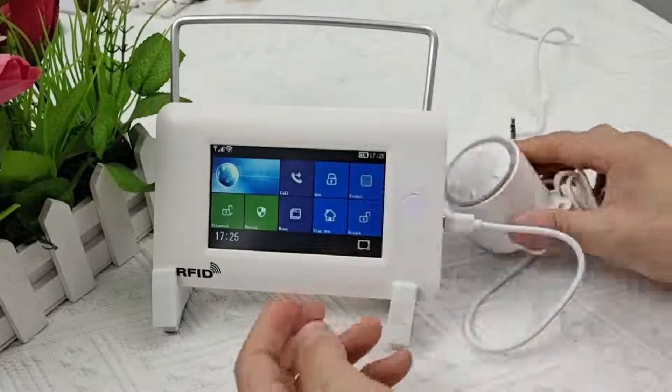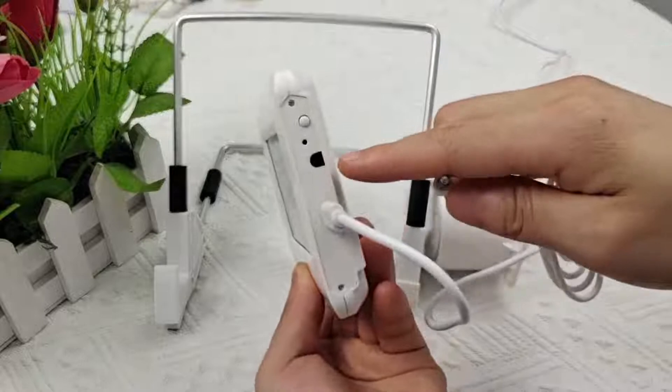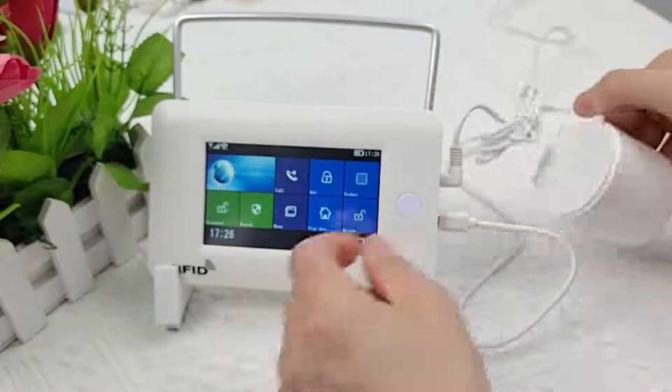Finally, there's the external speaker of the host — if you think it's not loud enough, you can plug it in.